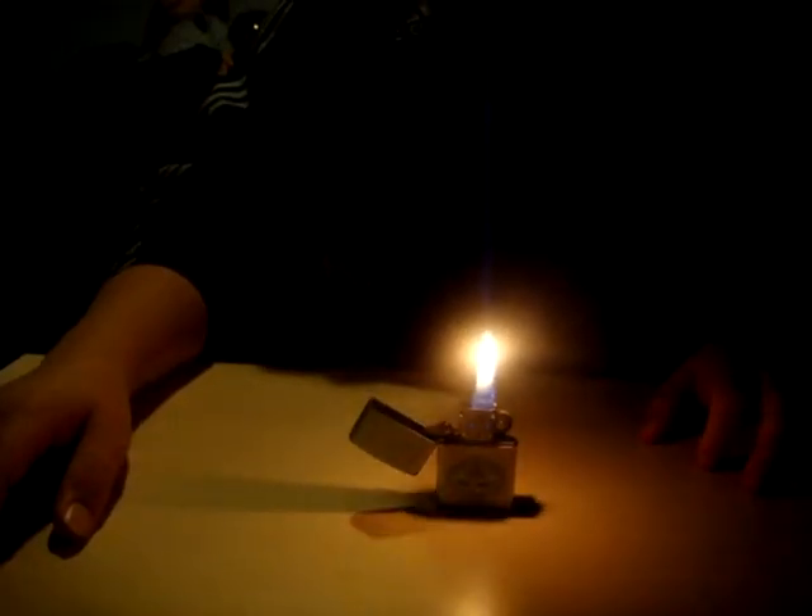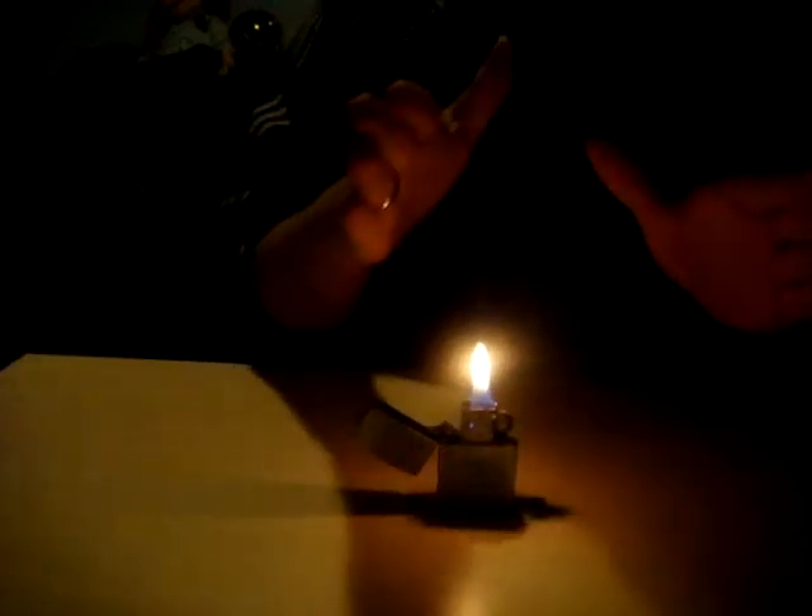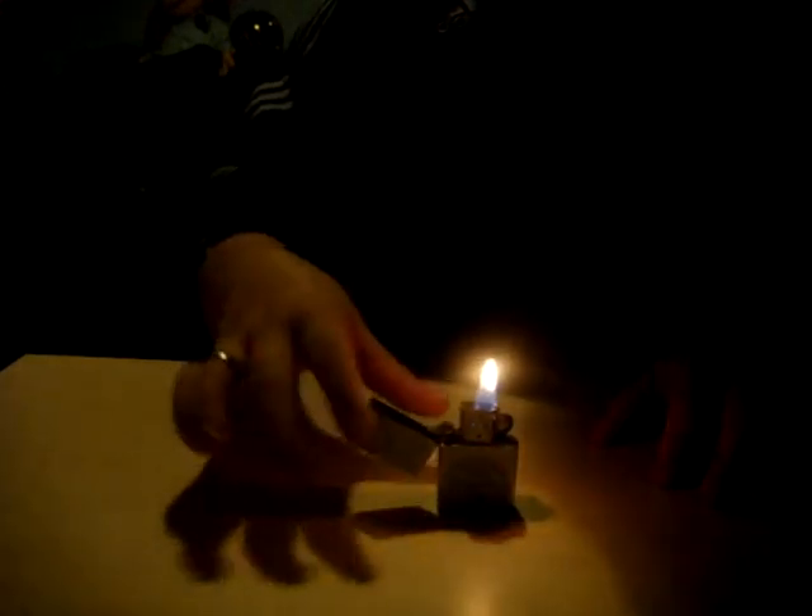Hey, Godmady25008 here, and today I will not show you any trick with the Zippo lighter, but I will just start to practice, practicing tricks on this, so I maybe can make a video soon with some cool tricks and stuff like that.